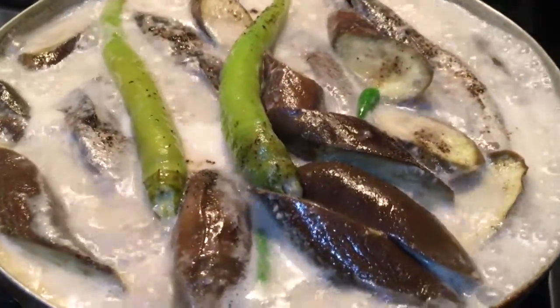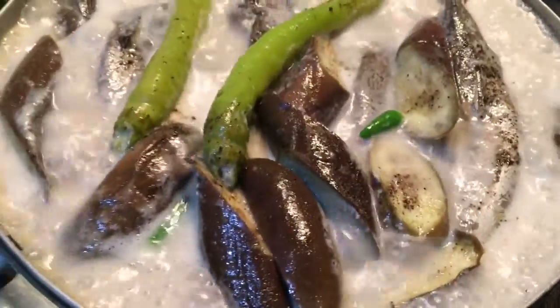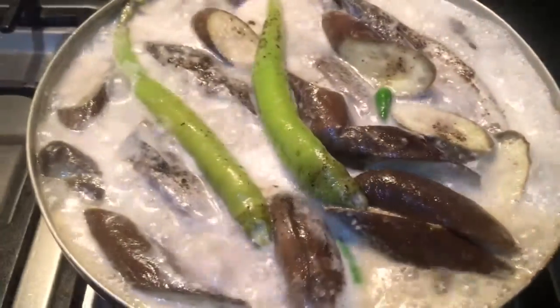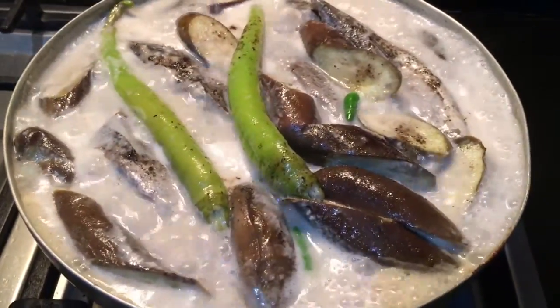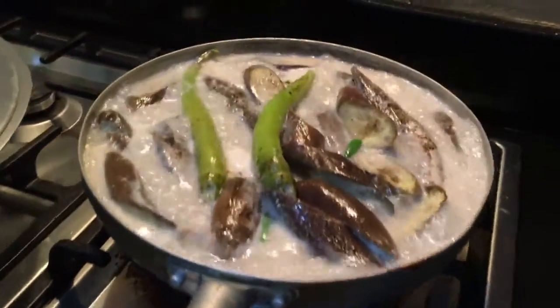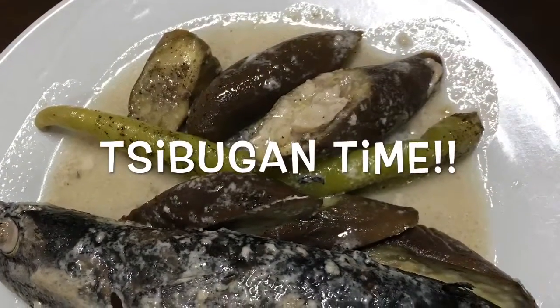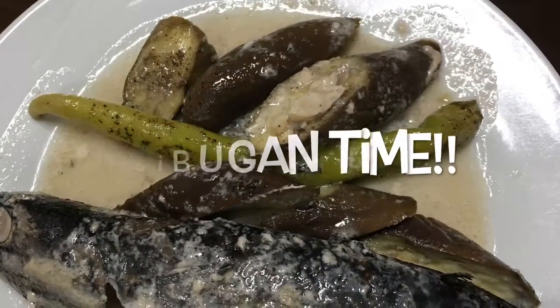Five minutes guys, then this is done. Chibugan time. Nailagay ko na pala yung tirang gata. Naligit kasi na itong kawaling na ano eh. Ayan. Hi guys, kain tayo.